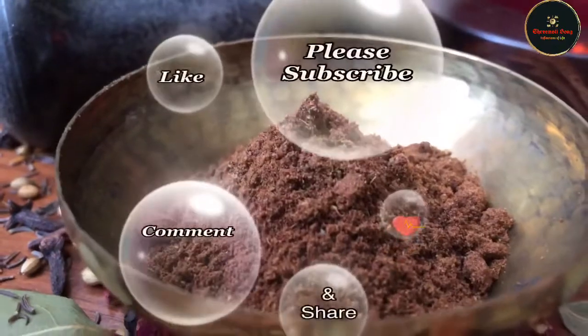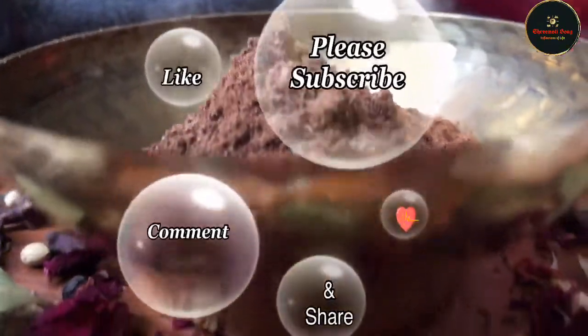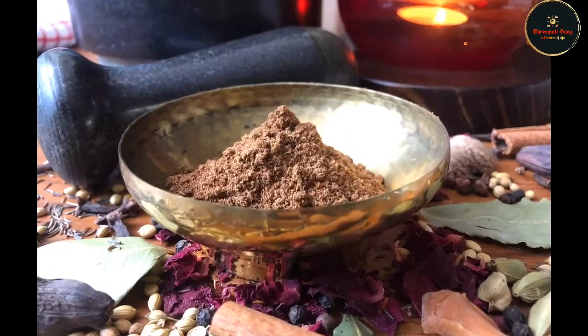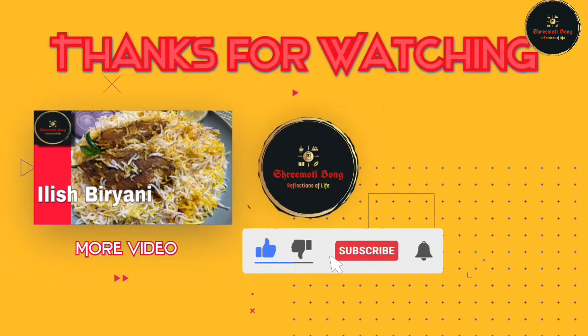I hope you enjoyed this video. If you like it, please like, comment, and share. Subscribe to our channel and press the bell button. See you next time. Bye!